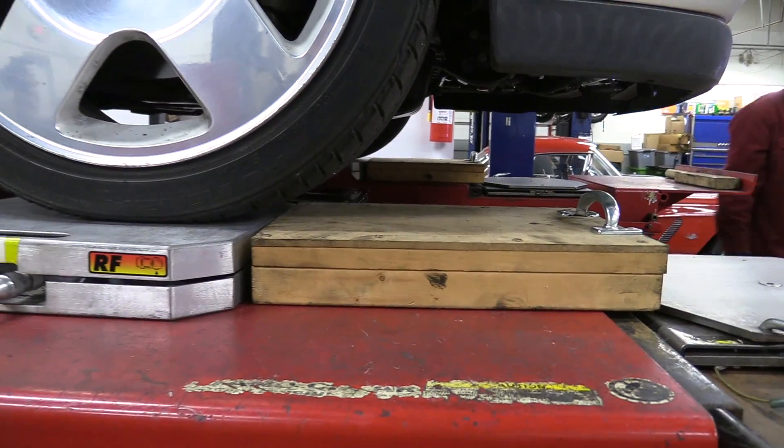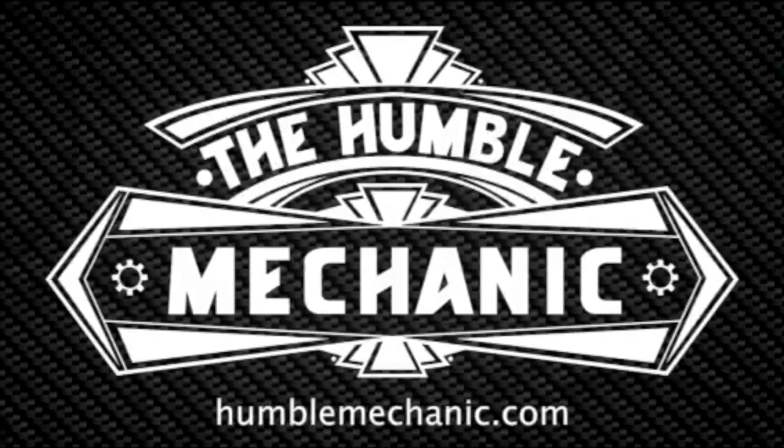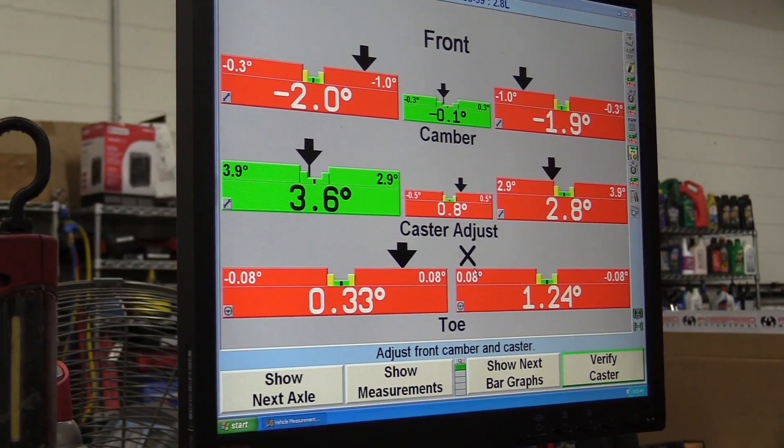Hey everybody, it's Charles from HumbleMechanic.com, and today we are talking corner balancing. When we make certain modifications to our suspension, it completely upsets the geometry — meaning our camber, caster, and toe can potentially be out.